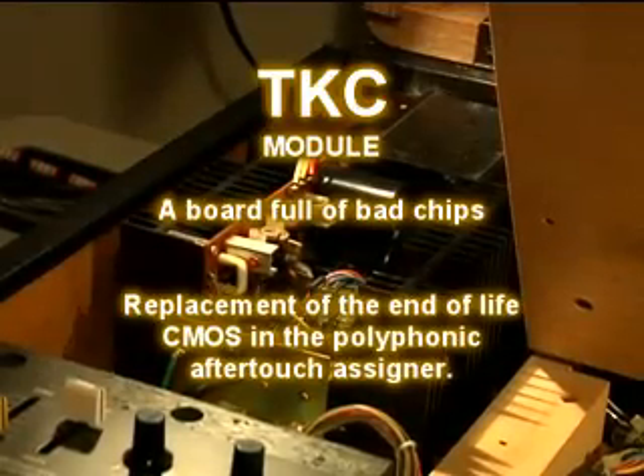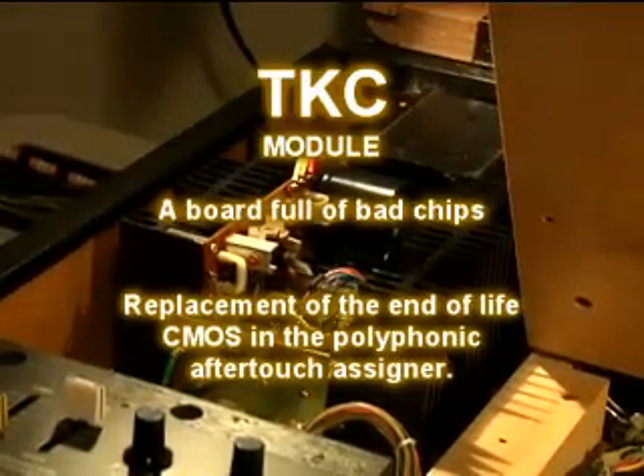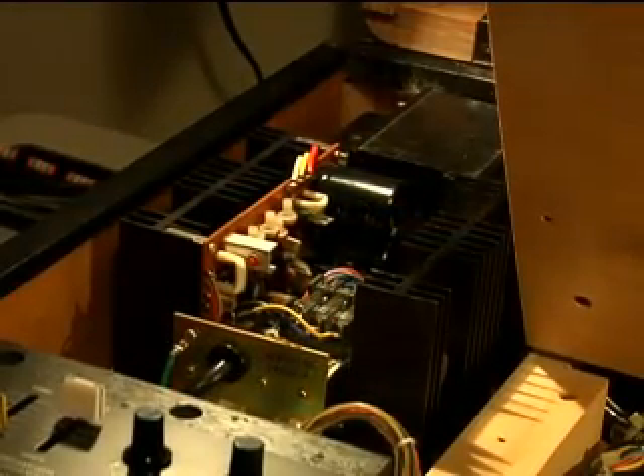With the rebuilt power supply back in place, the AC hum is finally gone, but there's another problem. The 8.5 volt fuse, which is 500 milliamps, keeps blowing.